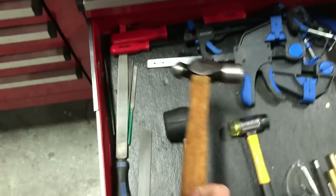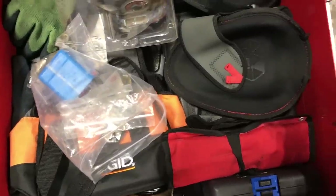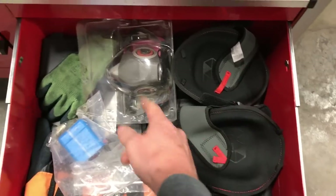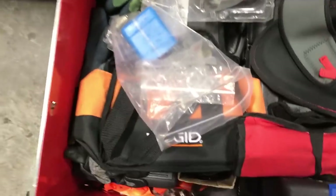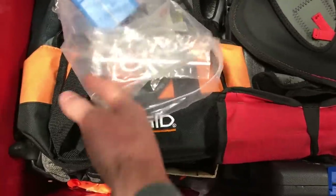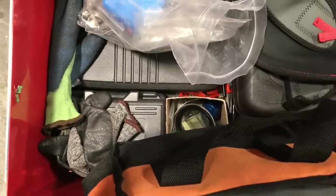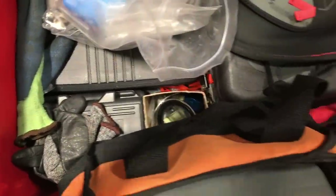The bottom drawer is just full of my management appeasement pads and cancer avoiders, spare parts, a little purse, and a couple of other odds and ends like hex kits and whatnot.